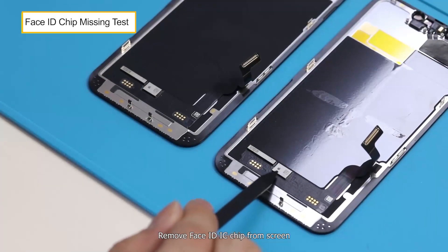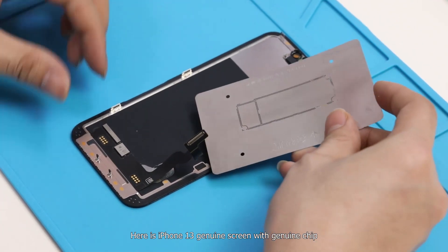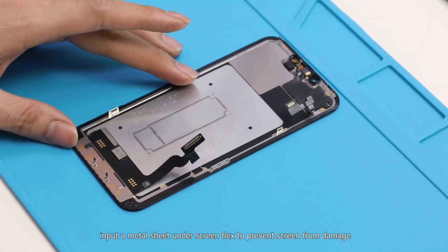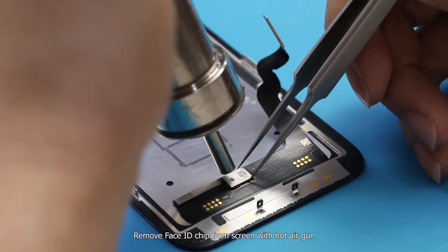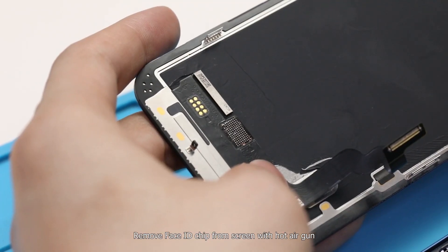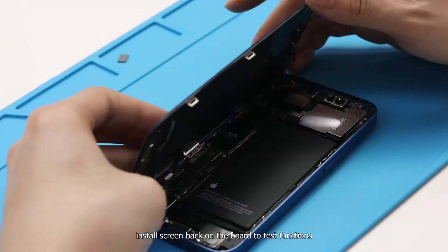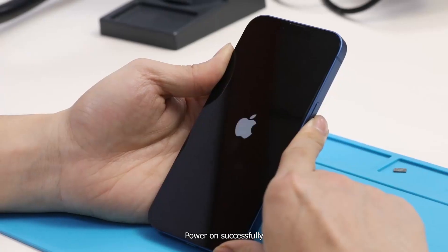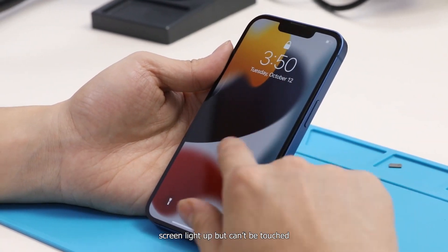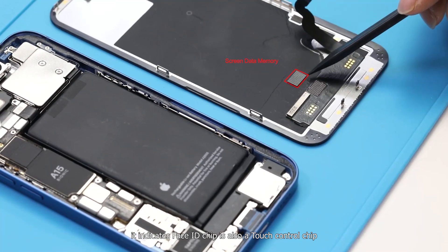We remove the Face ID chip from the screen to see what happens to screen functions. Here is an iPhone 13 genuine screen with genuine chip. We insert a metal sheet and screen flags to prevent screen damage, then remove the Face ID chip with hot air. After installing the screen back on the board, the phone powers on but the screen lights up and cannot be touched. This indicates the Face ID chip is also a touch control chip.